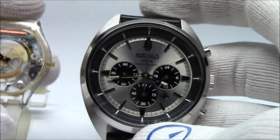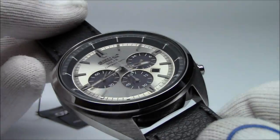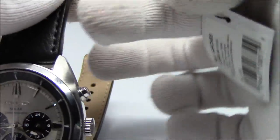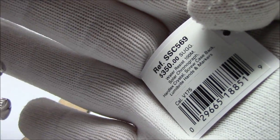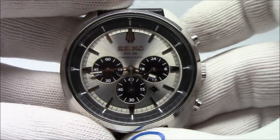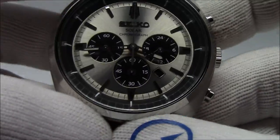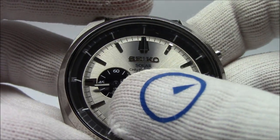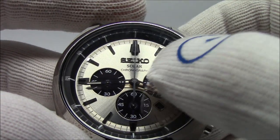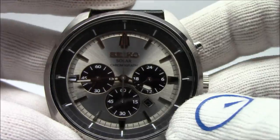Here is a Seiko Solar chronograph — a really nice watch with a cool silver dial. If you're keeping score, this is the SSC569, powered by the Seiko V175 movement, which is a solar chronograph movement. Depending on the configuration of the watch, this one has three sub-dials. These three sub-dials are black in color — they're actually photovoltaic cells.